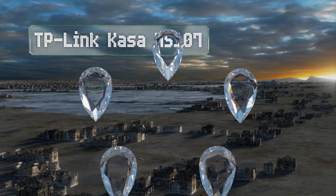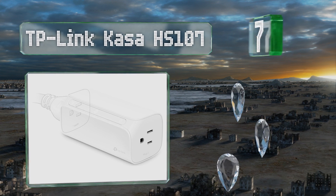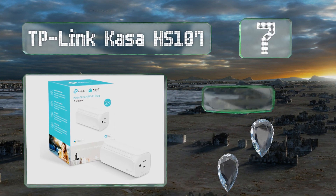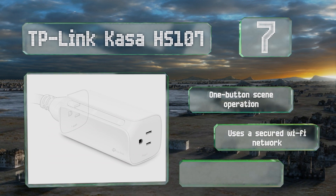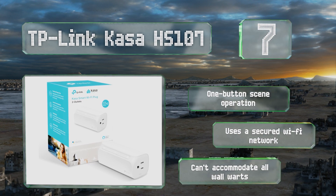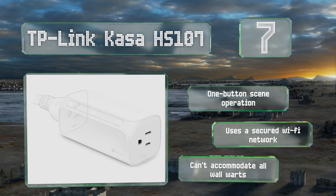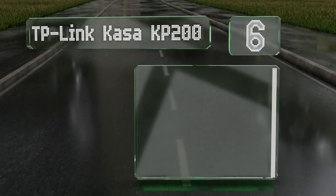At number seven, providing control for up to two appliances independently, the TP-Link Kasa HS107 is a worthwhile option if you want to avoid setting up a standalone hub. Its design allows for the use of many bulky transformers that would block adjacent ports on a power strip. It offers one-button scene operation and uses a secured Wi-Fi network, but it can't accommodate all wall warts.